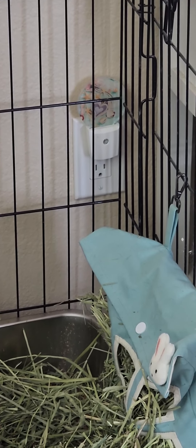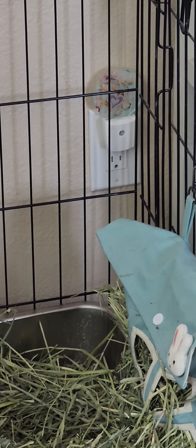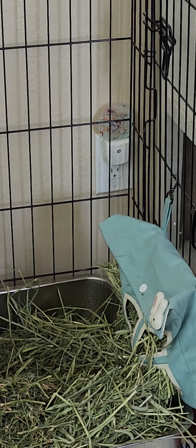He has his own little nightlight that comes on automatically when the lights go down. I think those are about seven or eight dollars on Amazon, and I think that's really important. All of my bunnies have some sort of nightlight.